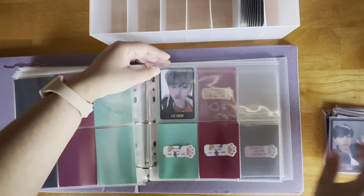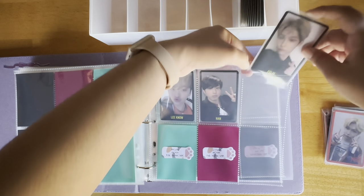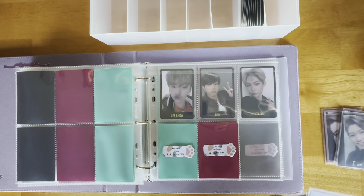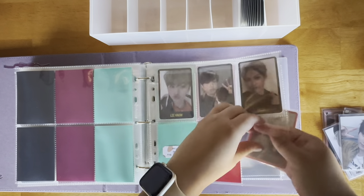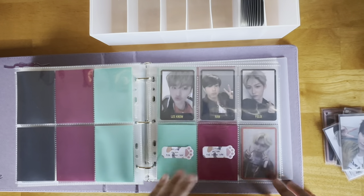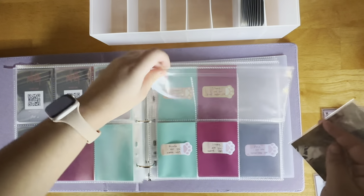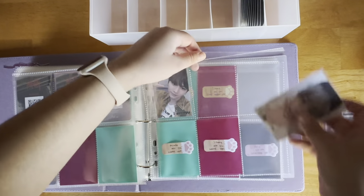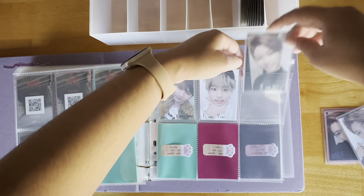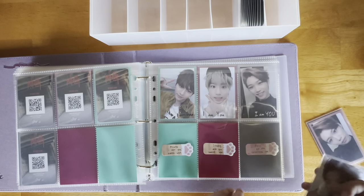There's one page where I just cannot find these two Felix Minal cards, so all fillers there. Then I have these name border cards — I don't know what people call them, I call them name border — and this is my favorite set, so cute. Then the red border version — again I only have Felix's. Moving on to I Am You, I have this version.